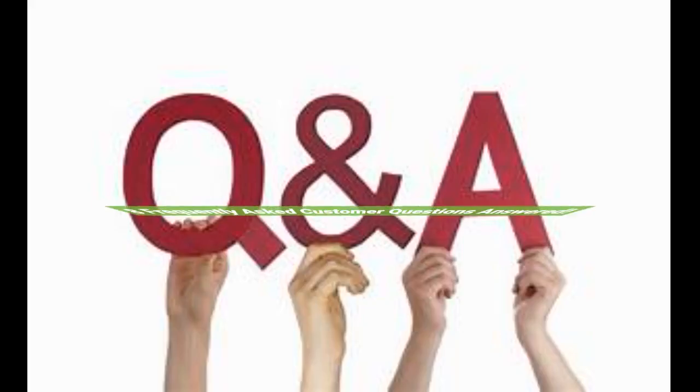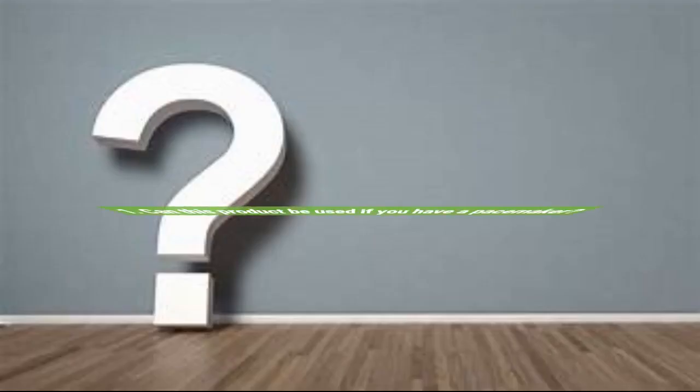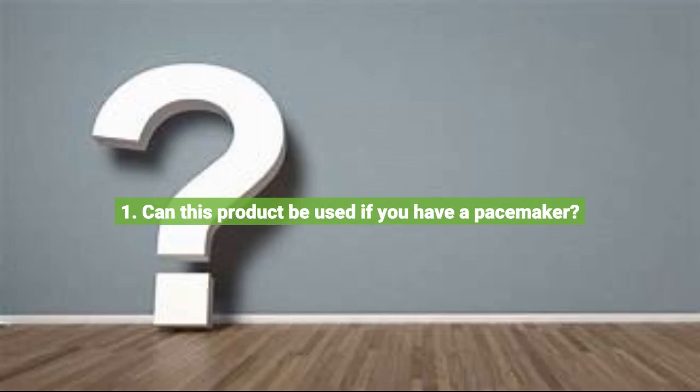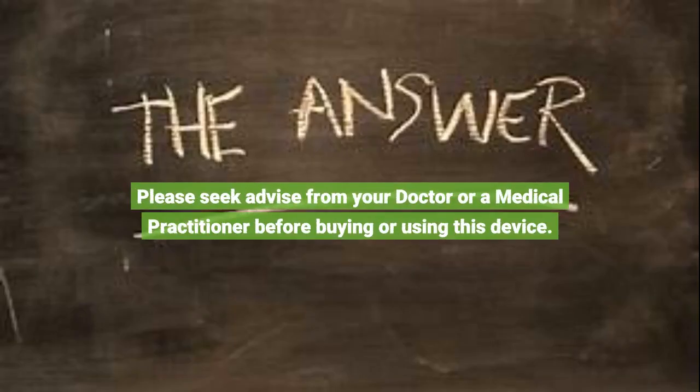8 Frequently Asked Customer Questions Answered. Question 1: Can this product be used if you have a pacemaker? Please seek advice from your doctor or a medical practitioner before buying or using this device.